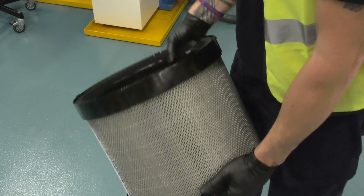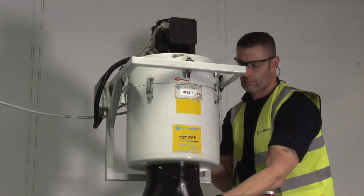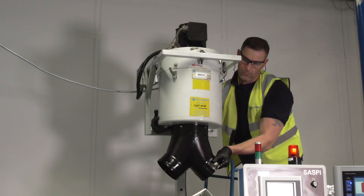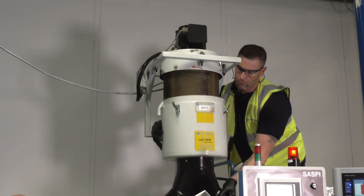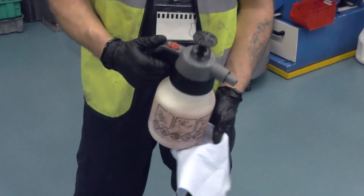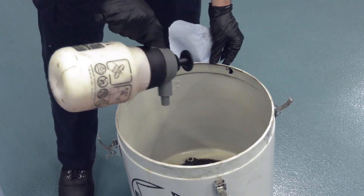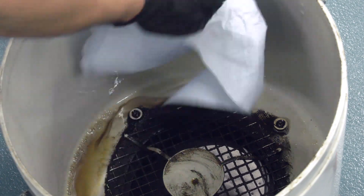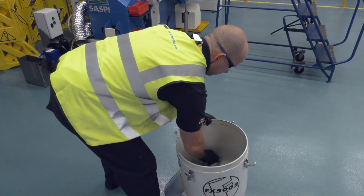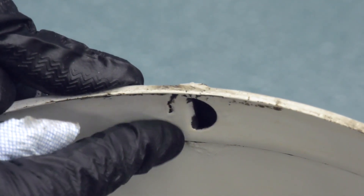Visually inspect the after filter for wear and tear. Remove the safety clip and the outer casing. Spray degreaser inside the outer casing and leave for a few minutes to soak in. Wipe to remove oil residue. The amount of dirt will vary depending on the application and how regularly the unit is serviced. If the casing is very dirty, this step may need to be repeated.